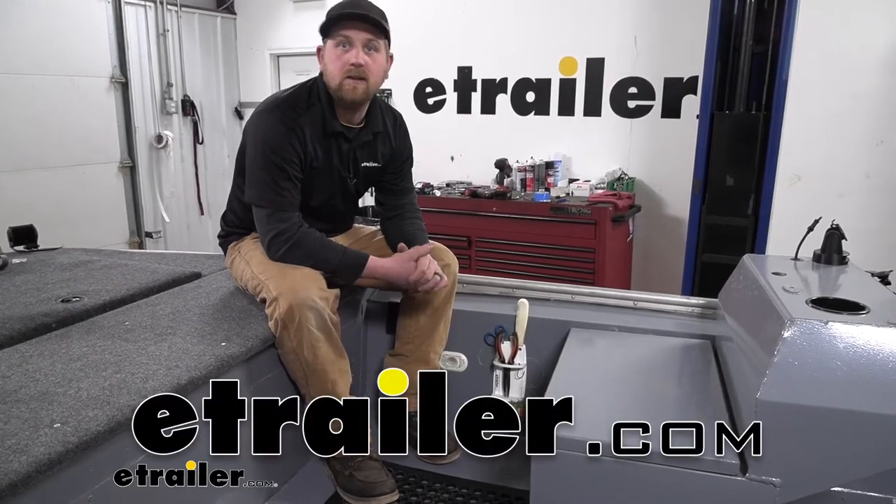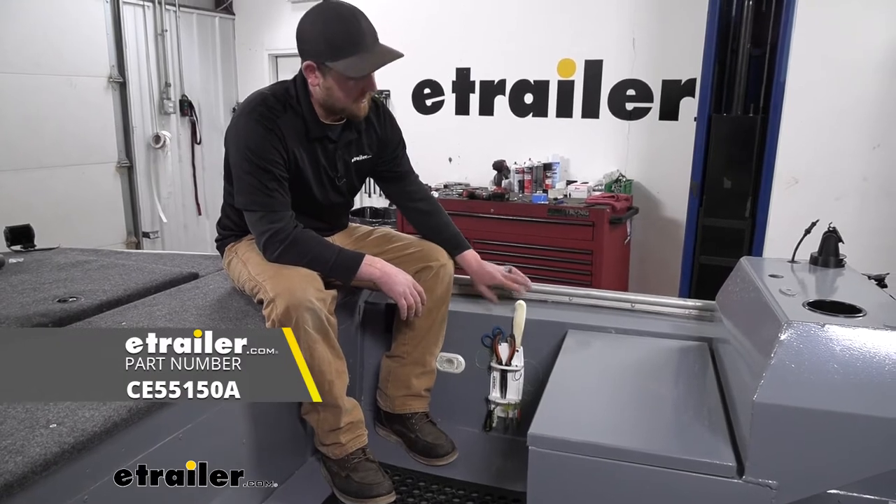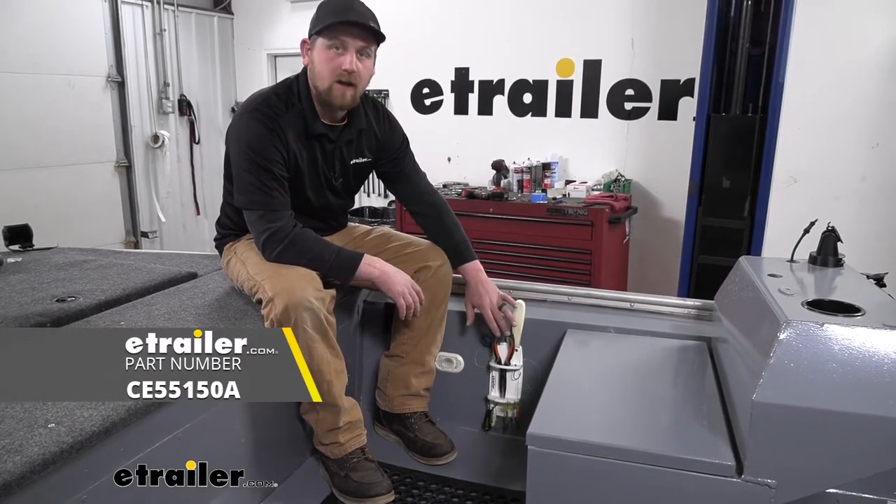Hey everybody, Ryan here at E-Trailer. Today we're going to be taking a look at the C.E. Smith knife, plier, and tackle rack.